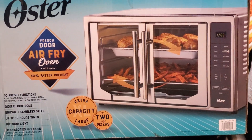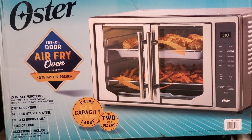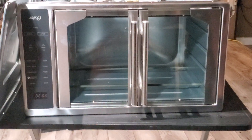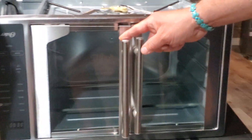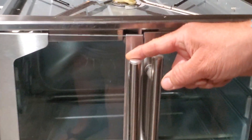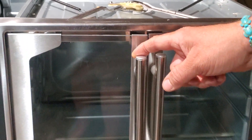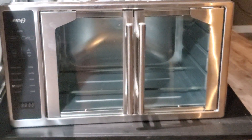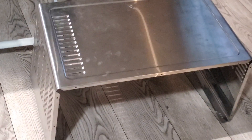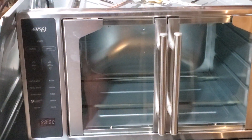We made this video because we couldn't find one online on how to fix it, so hopefully this helps somebody else. Here it is upside down — this door was about a half inch open. We went ahead and took the casing off and also the back plate to get to the swivel brackets. That's probably about 20 screws.